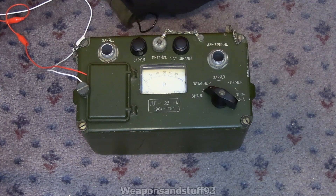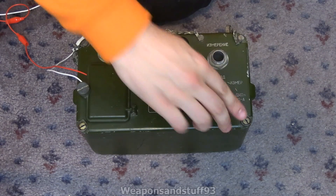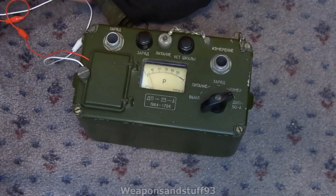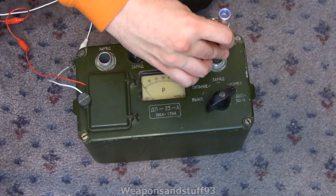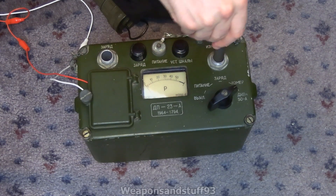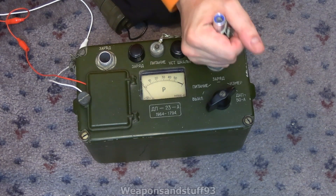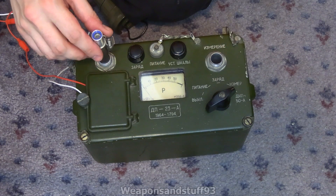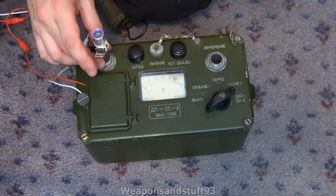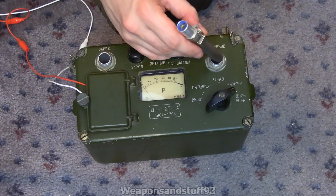I've set one of these NATO ones to actually give a reading, and I'm just going to see what happens if I pop it in here. Let's put it to the DKP-50 setting and pop that down — if it fits. I've been fooled by the fact that NATO dosimeter pens are ever so slightly fatter than the Soviet ones. Weirdly, the charging port is slightly wider, so the NATO pen fits in that one — but the reading port, it doesn't. Which is kind of annoying.